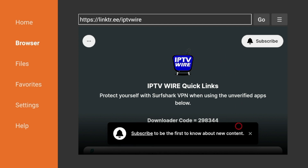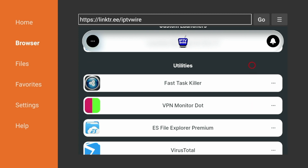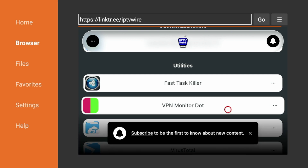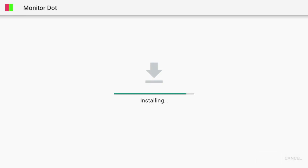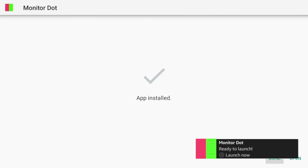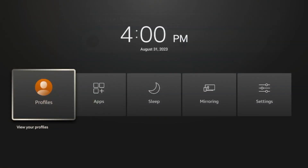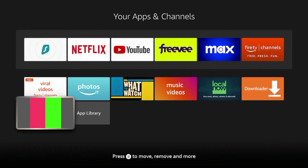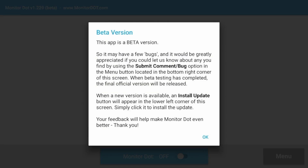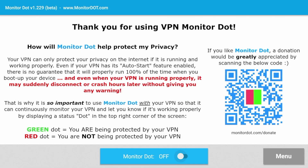To install an application that shows if your VPN is working, scroll all the way down until you see Utilities. Once you see the Utilities option, install an application called VPN Monitor dot. Click that and wait a few seconds while it downloads, then click Install and wait a few seconds for the app to install. Click Done, then click Delete to remove the installation file.